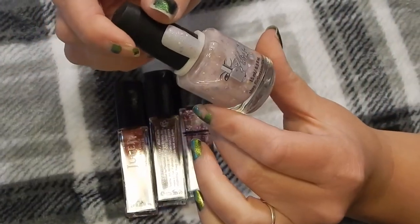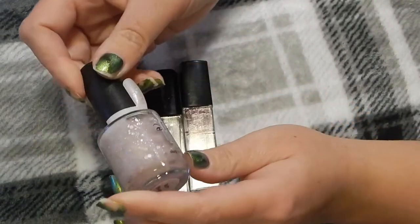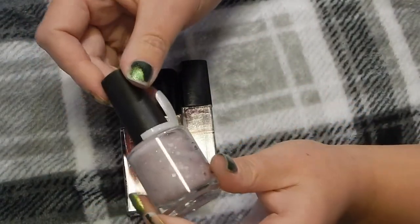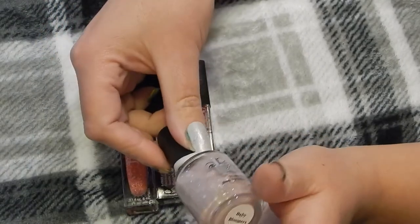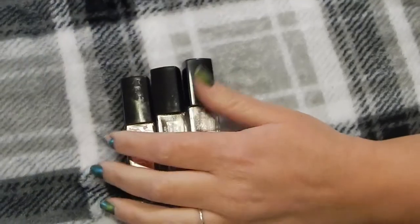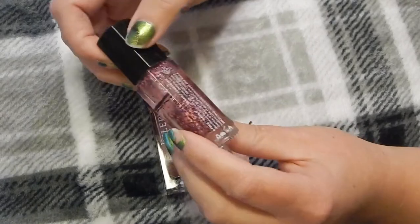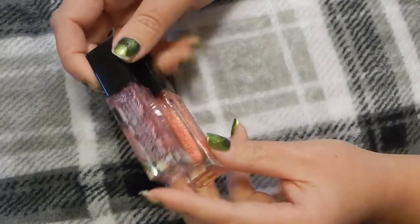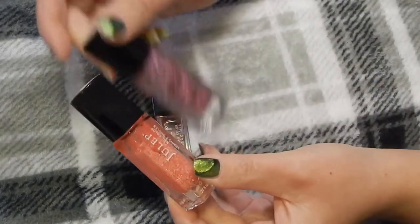I have Flirtin in Baby Bloomers — it's this baby pink with all these pastel glitters in it. It's so pretty and definitely keeping that. These are like glitter toppers, and I'm going to declutter both of these — this one's in Annabelle and this one's in Marianne.